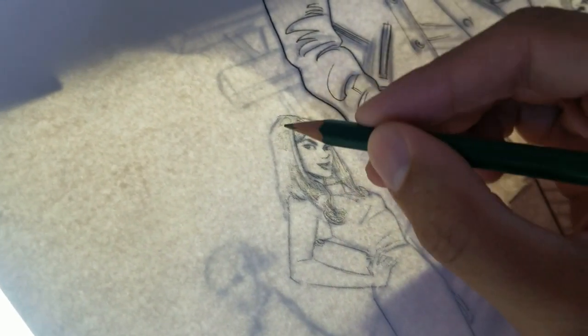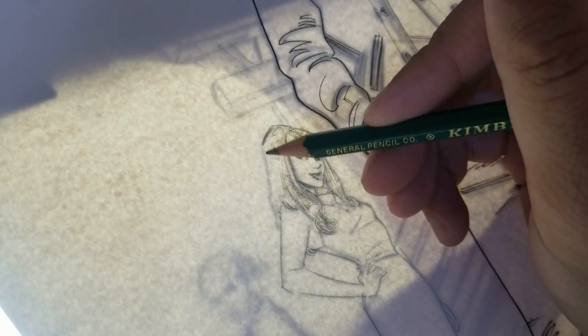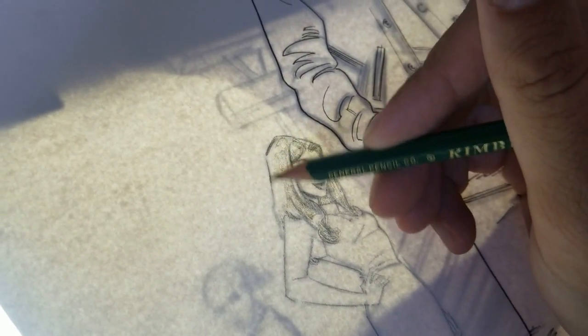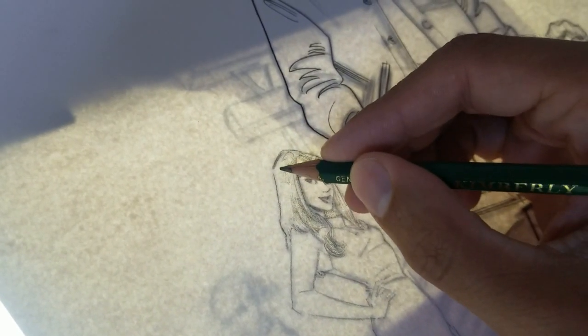So from there, I light boxed it and started just penciling traditionally. I like to use an HB pencil. And because I did a lot of the line work digitally, when I'm penciling it at this stage, I'm not necessarily tracing what I did.